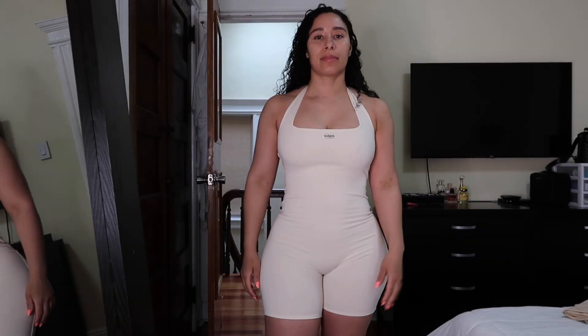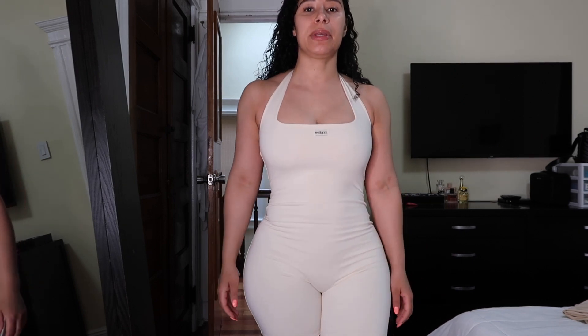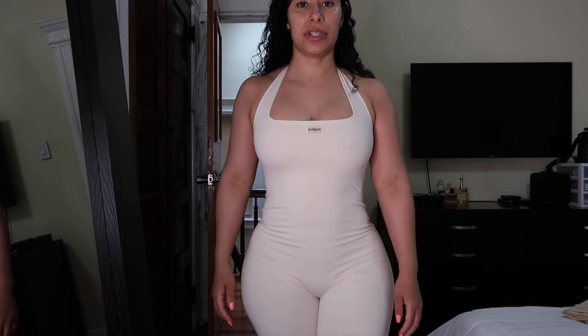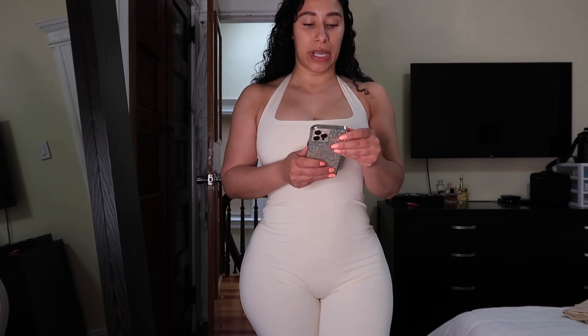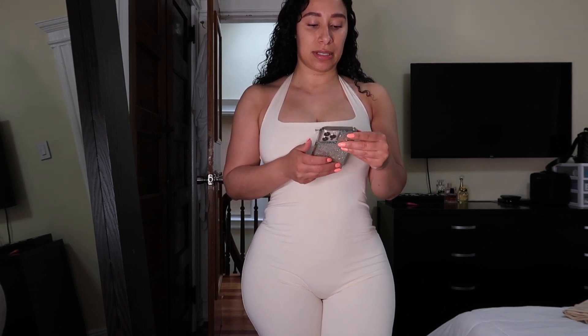Alright, so I'm going to try everything on for you guys now. So this is the first piece I got from the Drea collection — this is her unitard in the color cream. Let me put this on silent.